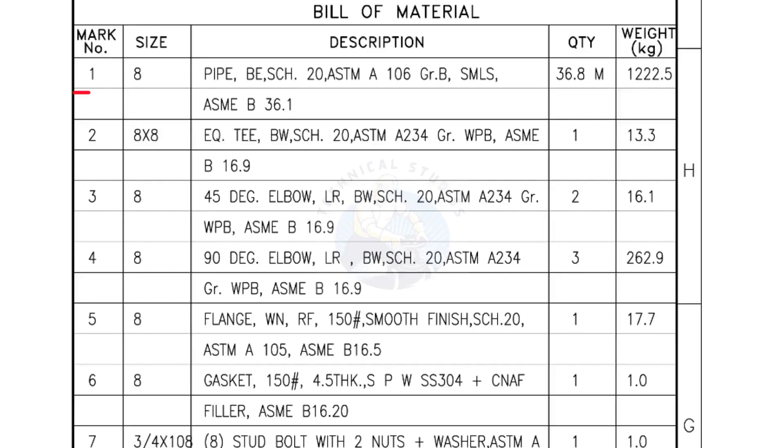Bill of Materials: Mark number 1 — 8-inch pipe, bevel end, Schedule 20, ASTM A grade B, seamless. Quantity: 36.8 meters. Mark number 2 — 8-inch by 8-inch equal T, bevel end, Schedule 20. Quantity: 1 number.